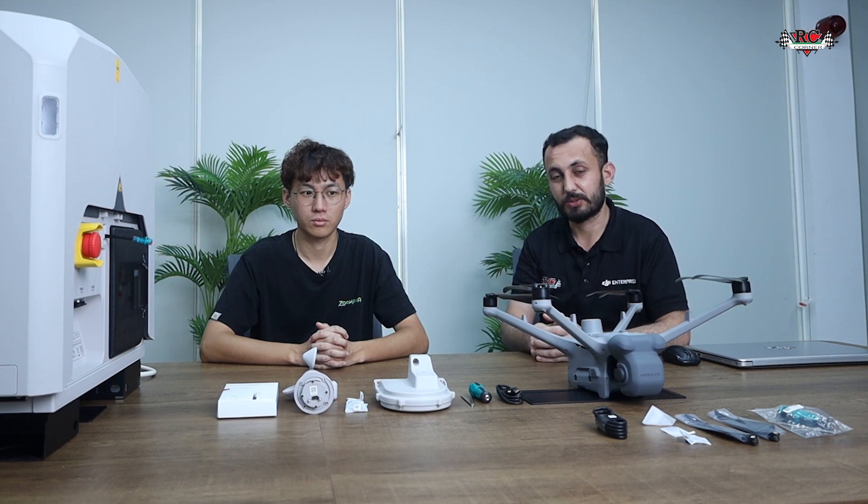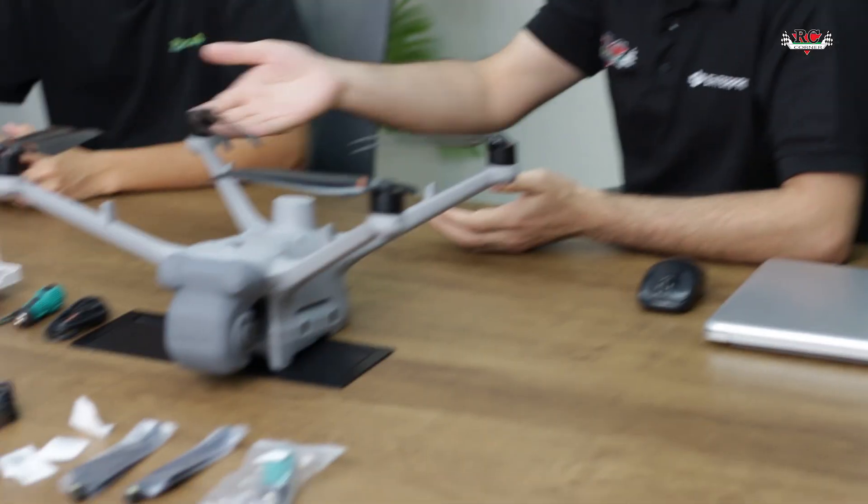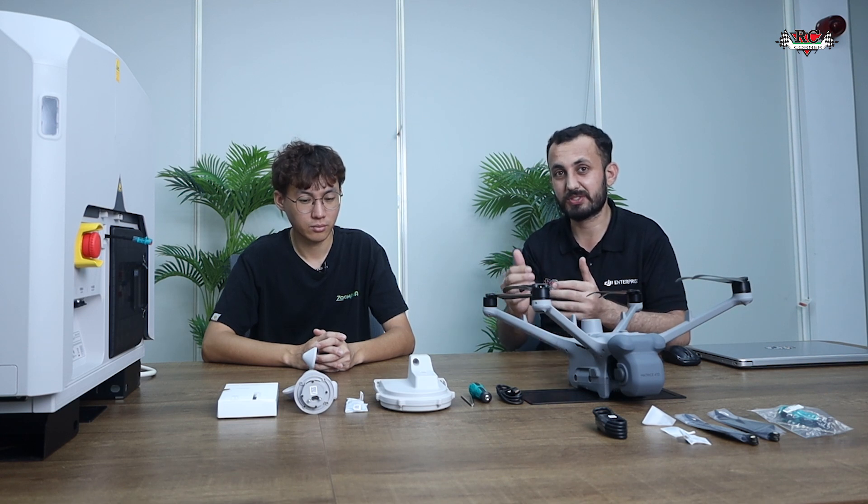With me today I have Mr. Ben, my colleague, who will be with us through the whole process. I will ask him one question: with all these accessories and tools available, what do we need in the first stage? Hello everyone.